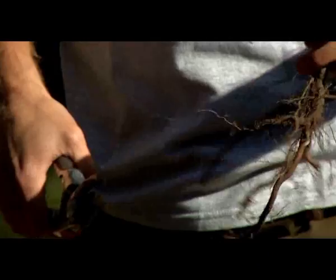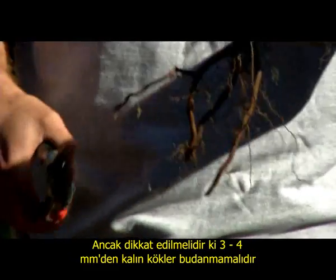This cutting, however, should not be conducted on roots thicker than three to four millimeters. Otherwise, no new taproot will develop.